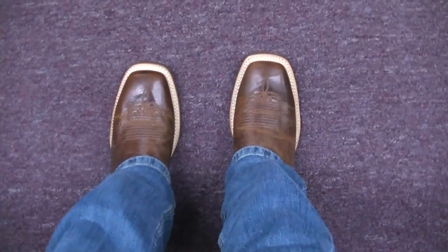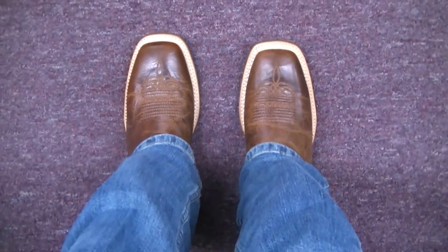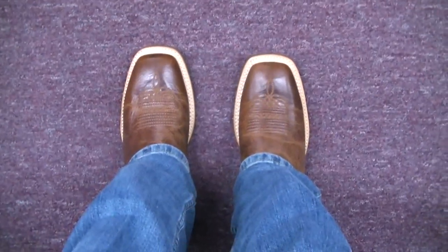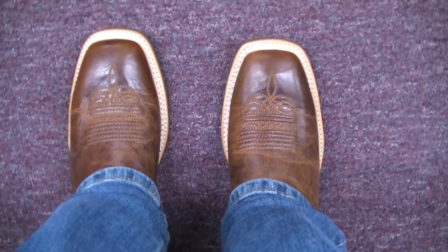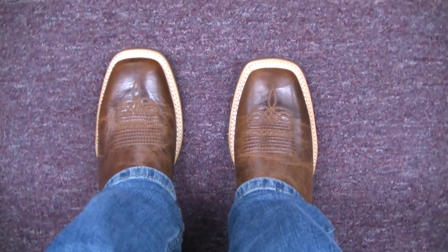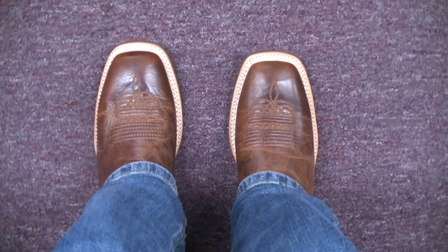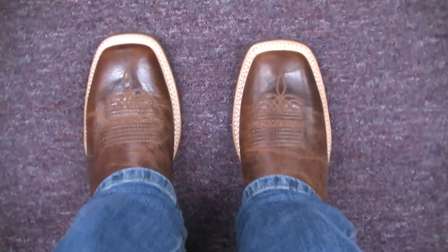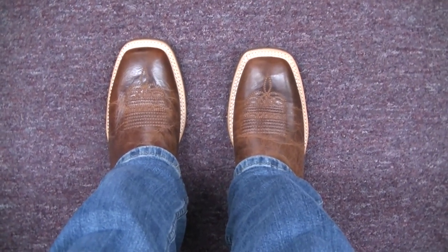Here's the POV — that wide square toe with the double-stitch welt definitely pops, as they're made to do, with that lighter welt and white stitching. It's sure not to last very long color-wise if you're out in the dirt every day, so that will get darker as you wear this boot.